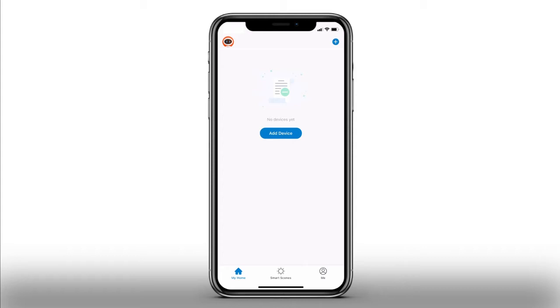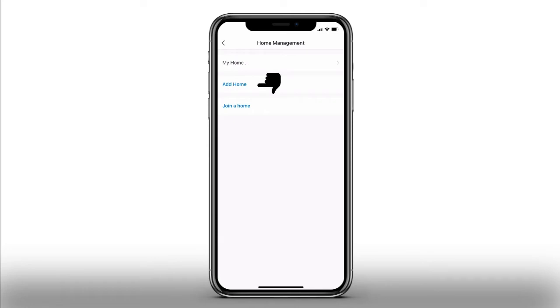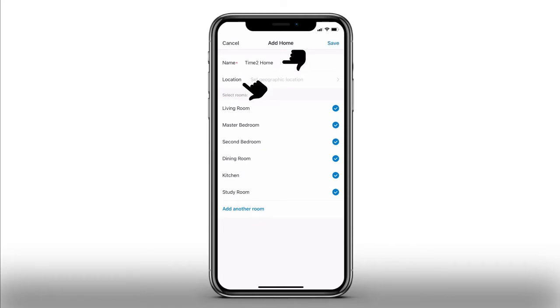Now you need to add a home. Press Me in the bottom right-hand corner, then press Home Management and press Add Home. Enter a name for your home and select a location, then once complete please press Save.